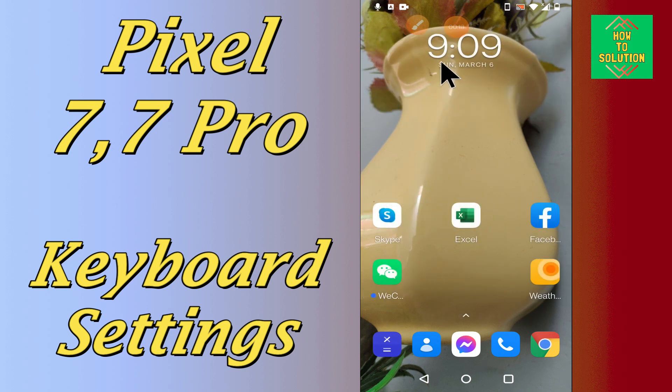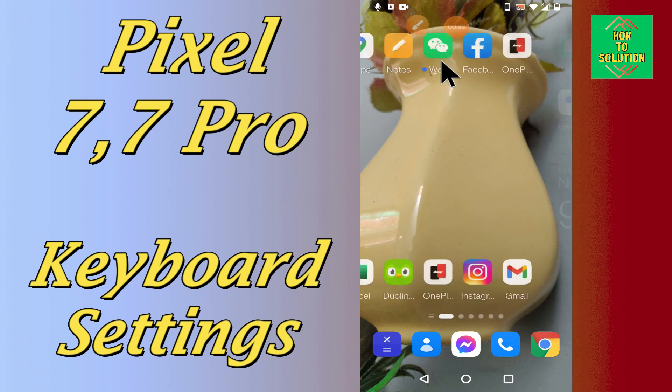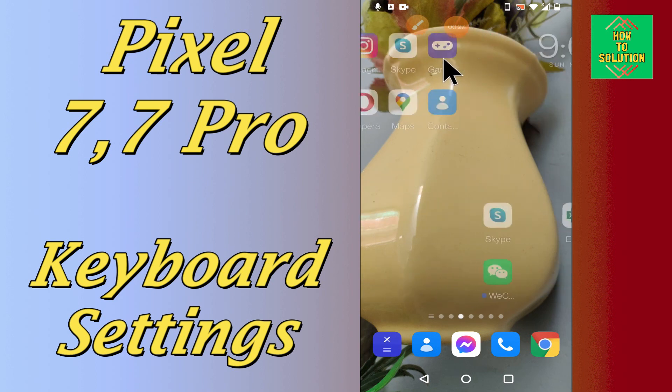Before we start, if you are new to my channel, don't forget to subscribe and press the bell icon. Follow the steps, watch the video till end and you will learn how you can do the keyboard settings in your device. Let's watch it.